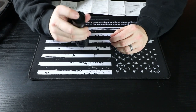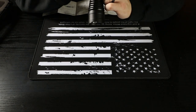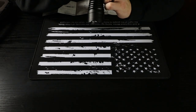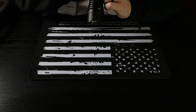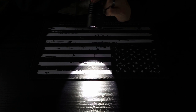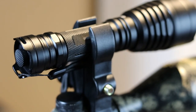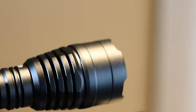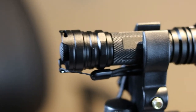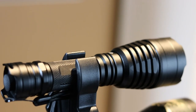To cycle settings, you do half presses of the tail switch. Going through: first is low, then medium, then high, then strobe, then SOS. Turn it on to high, leave it on for at least three seconds, turn it off, and back on — it goes straight to high. The KL 41 Plus has high intensity LEDs with 50,000 hour lifespans, the IPX8 weatherproof design for heavy rains, and is made from precision machined high-grade 6061 aircraft aluminum. It can be used handheld or weapon mounted.